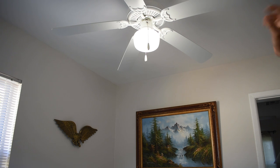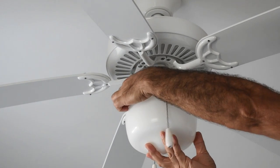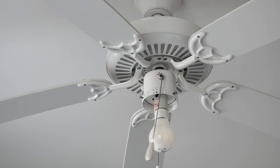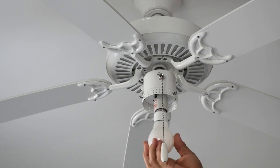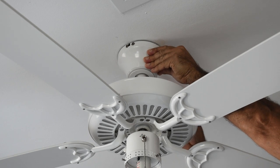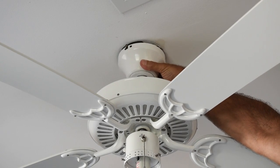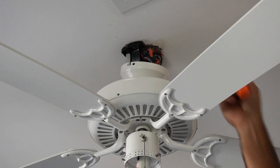First thing I'm going to do is turn off the power to the fan. This whole process should not take too long. Now the ceiling I have is a plaster sheet ceiling because this home was built in the late 1950s. You may have drywall — the process is going to be exactly the same, it's just going to be much easier to cut the drywall. I just need to take the screws out of this cover and rotate it. Sure enough there's just a hole in the sheetrock and there's no box.